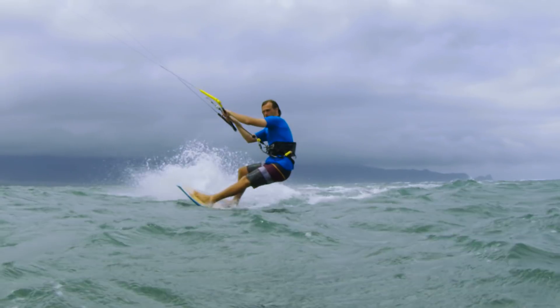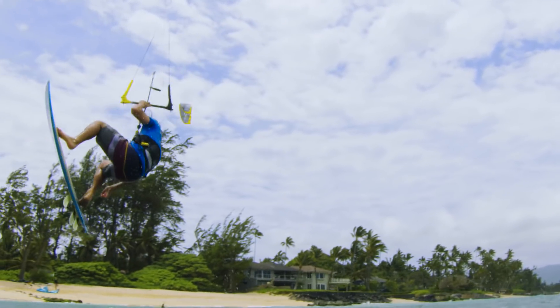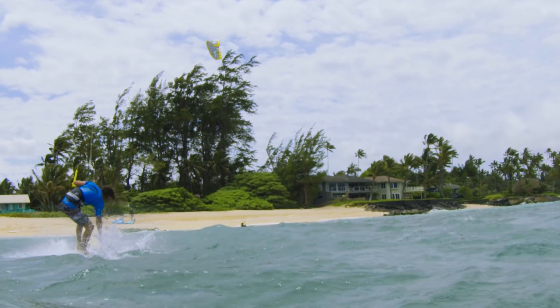When it comes to the air game, the Spade will fly with the best of them. This proven model has seen the podium many times in the big air and strapless freestyle world tour events.